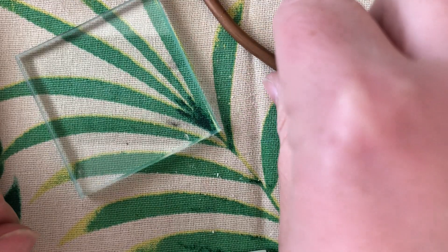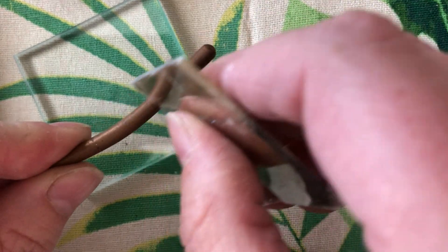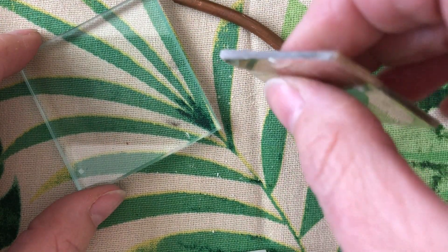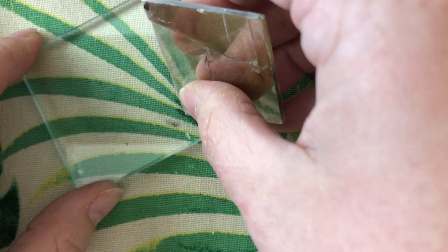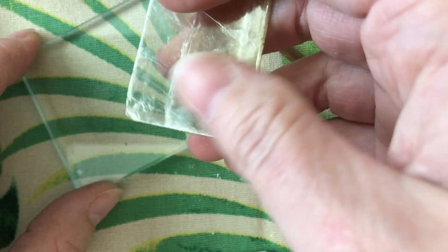Now let's see if it'll scratch the copper wire. Nope, that is a negative on that one. And will it scratch the glass? Nope. The glass is actually bending it and destroying it.